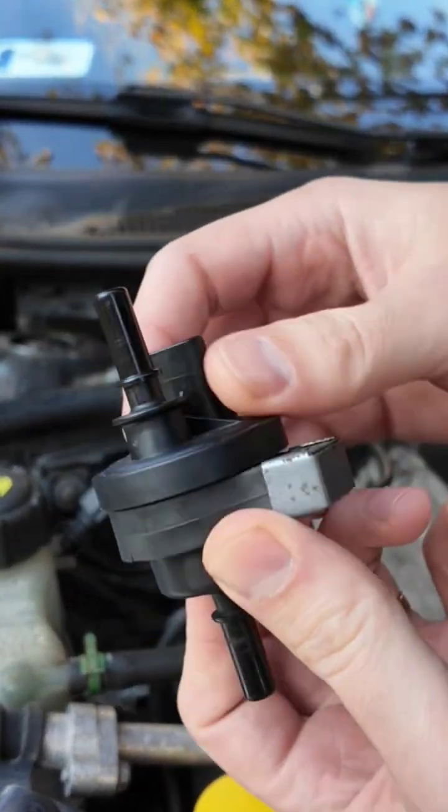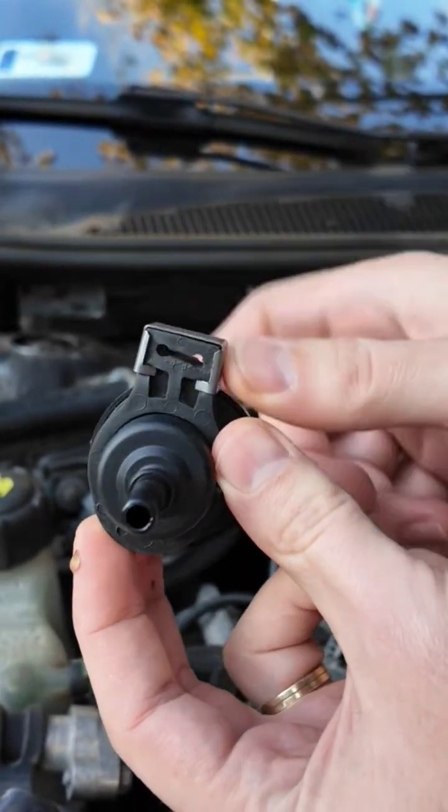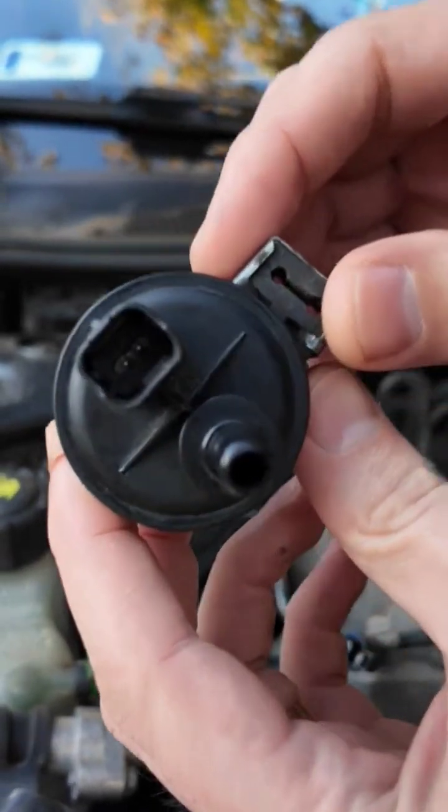And there it is — the small bloody troublemaker. Give it a deep clean from both sides, leave it for a few minutes to dry out, and put it back. Reconnect the hoses and wire connector.